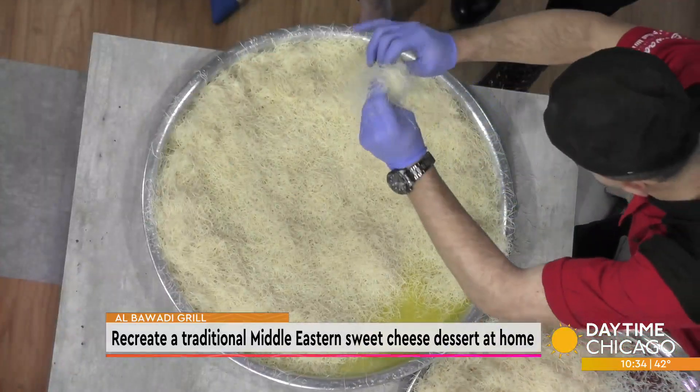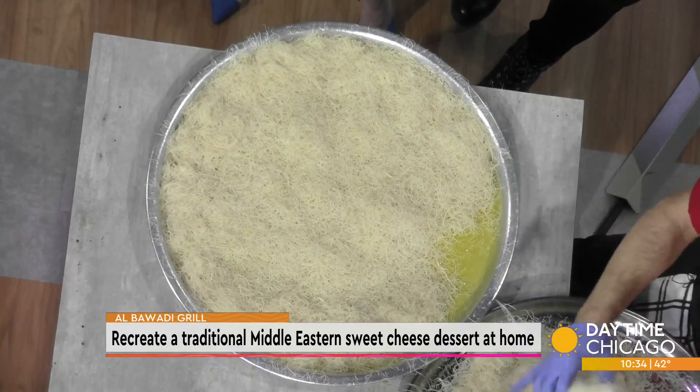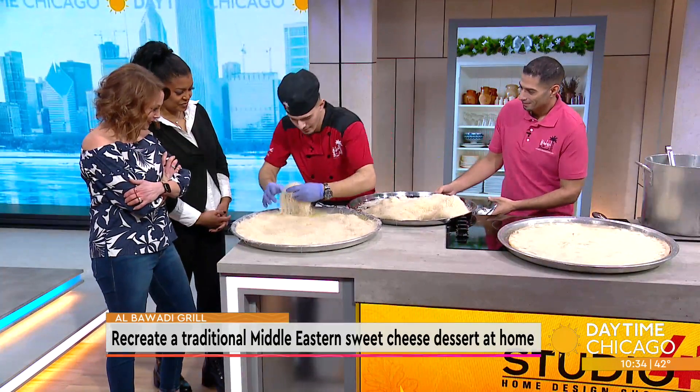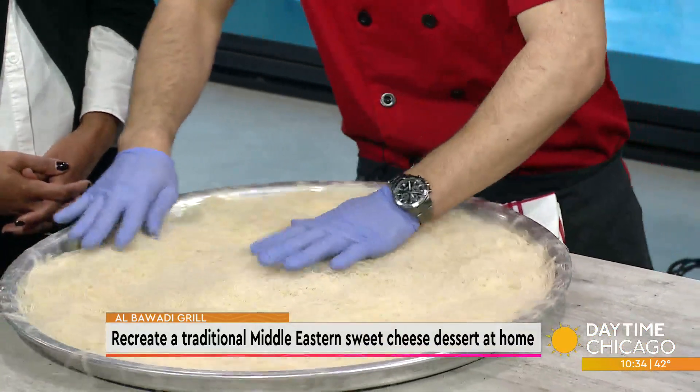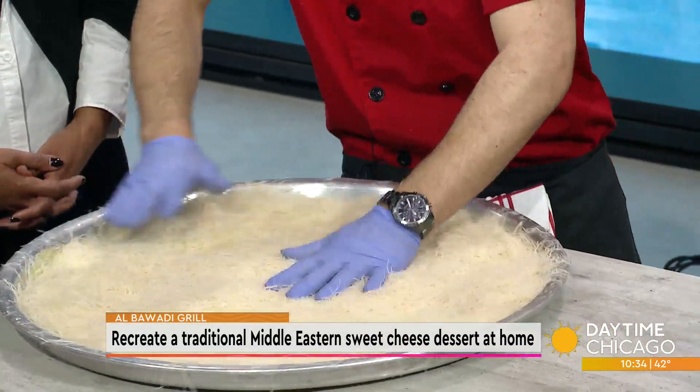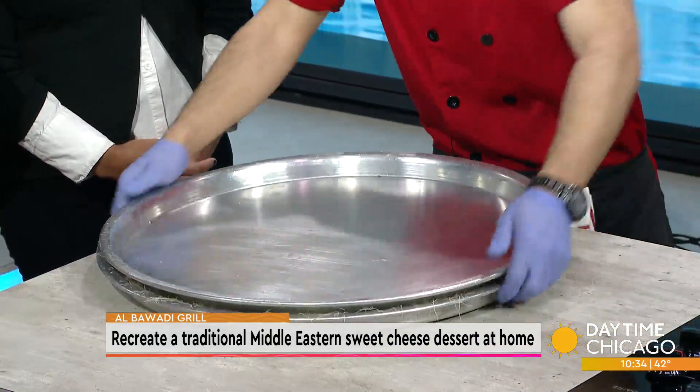He's going to put the ghee on there — these are humongous pans. They come in party sizes and catering sizes, but they brought out the big pan to get the flip going. You make sure that all of the bottom has the ghee. Oh gosh, that smells good — it's butter, so good.